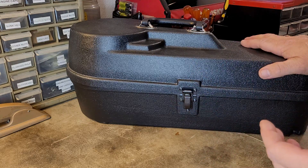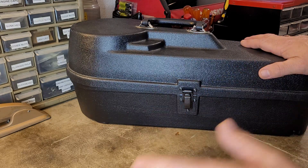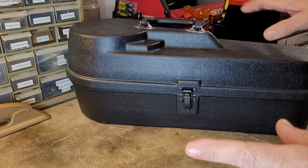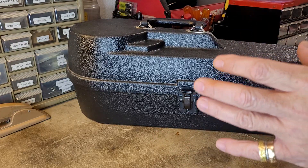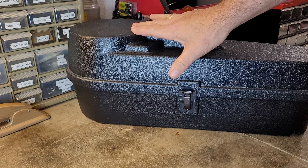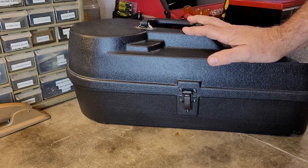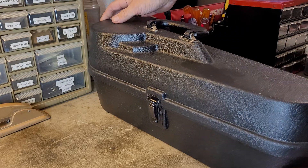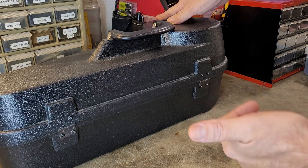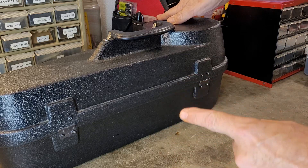My first guess would have been some type of musical instrument. So let's go ahead and knock that out — it is not a musical instrument in this case. That's your first clue. Clue number two: it's not just something thrown into this case. This case is made specifically for the item that is in it. That's clue number two. I'm good at this game, and number one, I wouldn't have guessed what's in here, and number two, I never knew they made cases for the thing that is in this case.